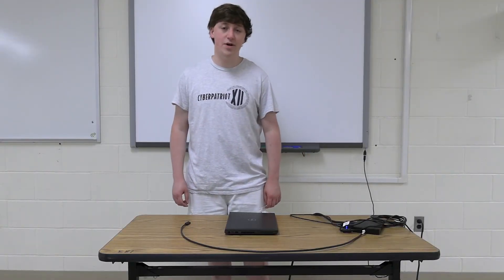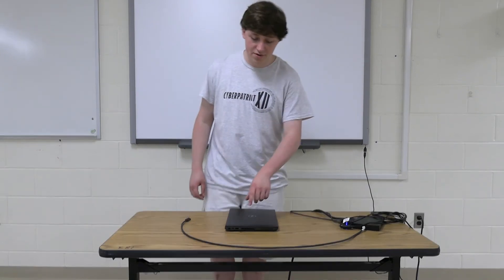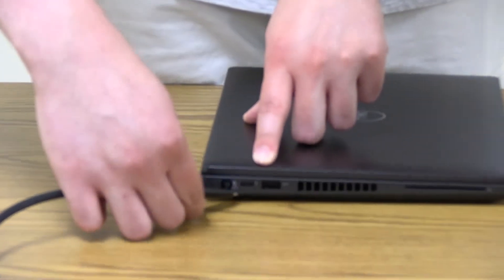Now that your docking station is set up, all we've got to do is plug the USB-C cable into your computer right here. Once you do that, you're done.